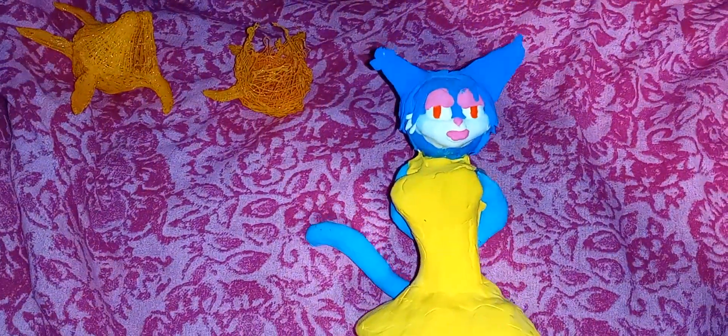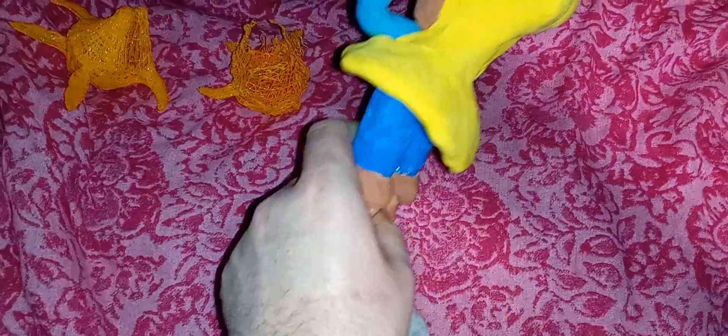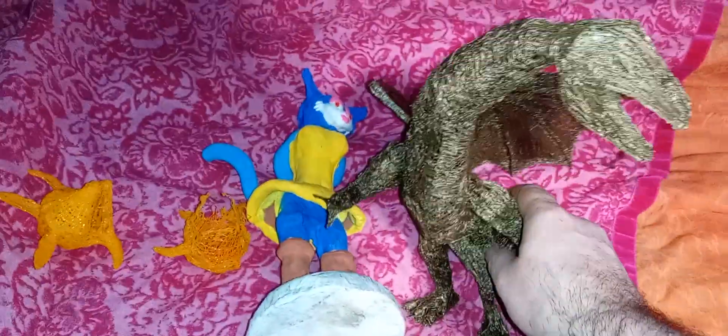I think I should count this as a 3D pen creation even though I coated it in clay — I'm still counting it as a 3D print. And now the crown jewel: my Red-Eyes Red Dragon, created in gold PLA filament.